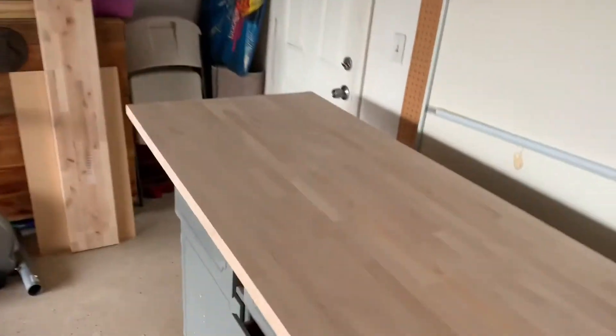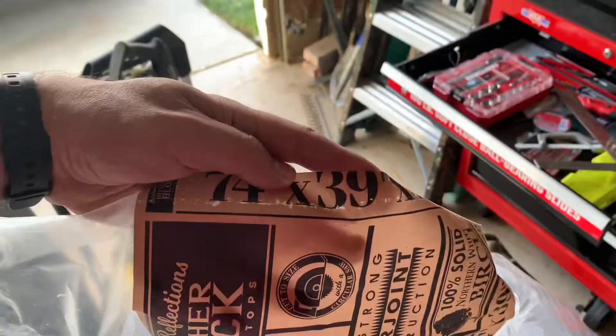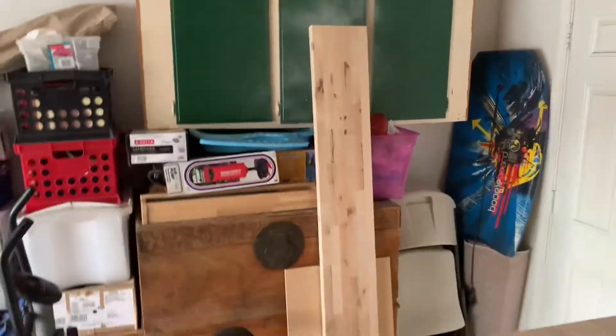All right, here we are — butcher block countertop turned into a gaming desk. It's a 74 by 39 butcher block, cost about $225 before tax. I measured it out, cut it down, and there's a piece remaining I'll use for shelving.